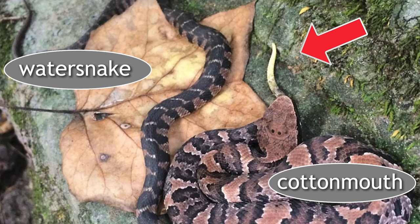Juveniles are a little easier to tell apart because of the caudal lure. The juvenile cottonmouth has a bright yellow tail that looks like an insect — it attracts birds and lizards that come in to grab it, and the snake easily envenominates them. The water snake does not have this feature. They do grow out of it fairly quickly though.